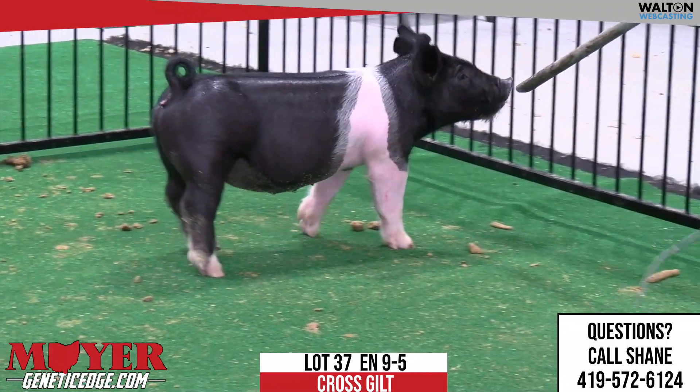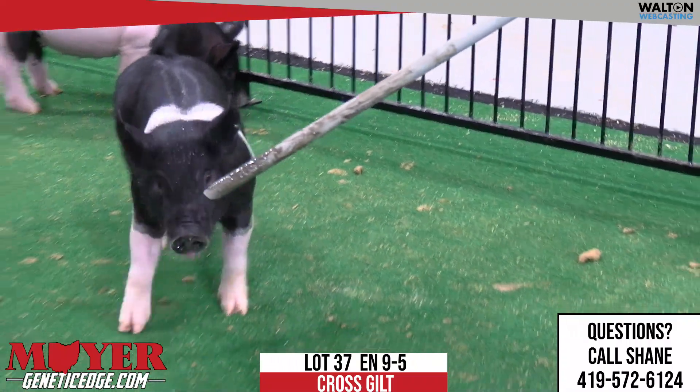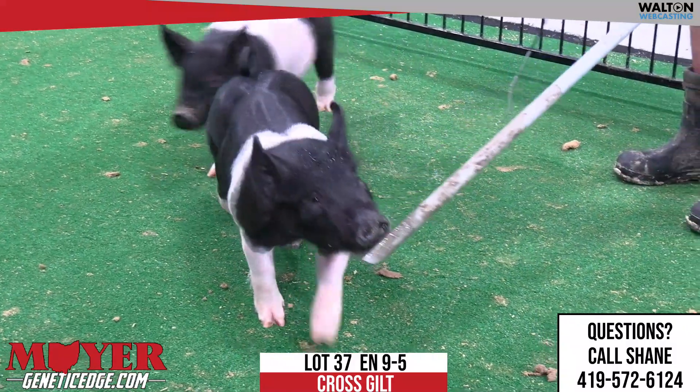That's square — so it's square, cool look, grabs your attention going to a pen. Still has good bone, great feet, great front feet. Like Brian said, that shape, that look, the squareness coming right at you — just a solid gilt.